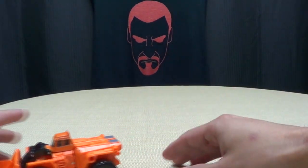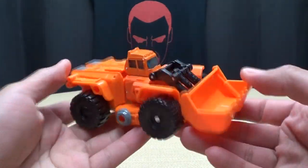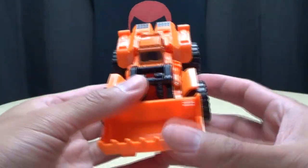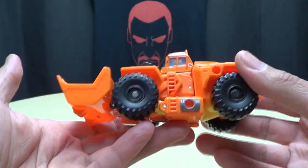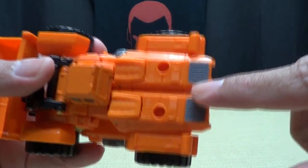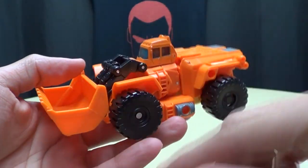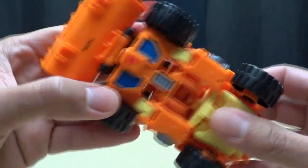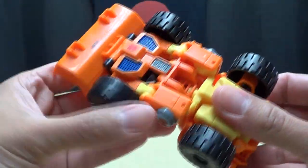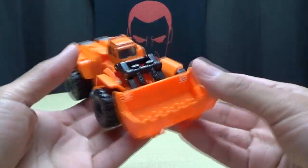Onward to this guy right here. He's Scoop. And he is a loader. And he is really orange — just a lot of orange going on here. Tons and tons of orange. Very sparse on the paint apps. You've got a little bit of gray here, a little bit of gray here. Everything else is just molded plastic black and yellow. You've got a little bit of blue here for the Autobot symbol. A big orange loader.